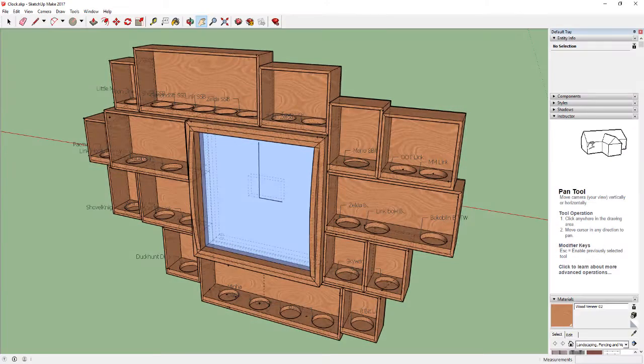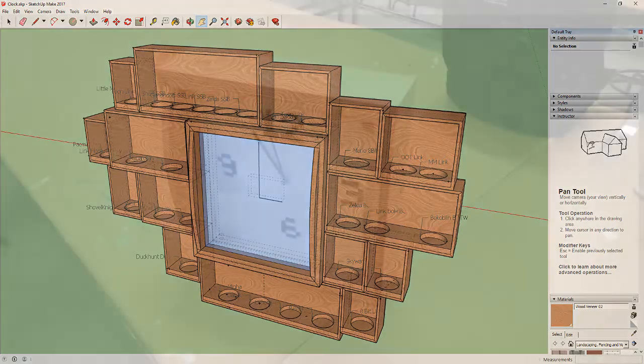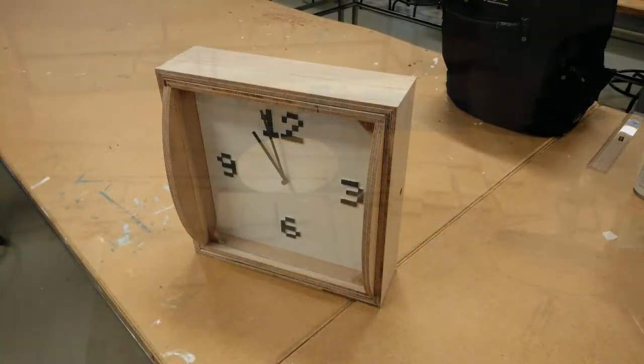Sadly, the clock fell and broke. I still wanted to make this idea happen, so I made a SketchUp model of how I wanted it to look, and then I just got to work. I even made a new clock using the mechanism of the old broken one.